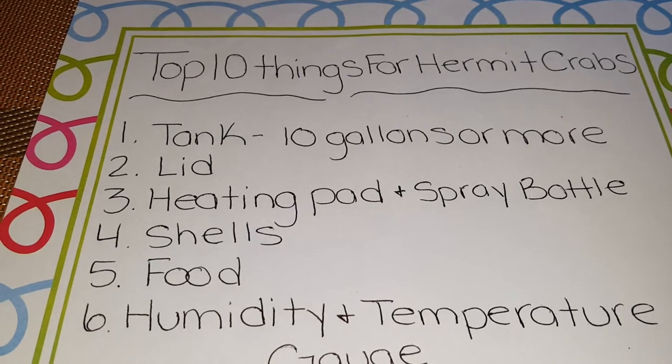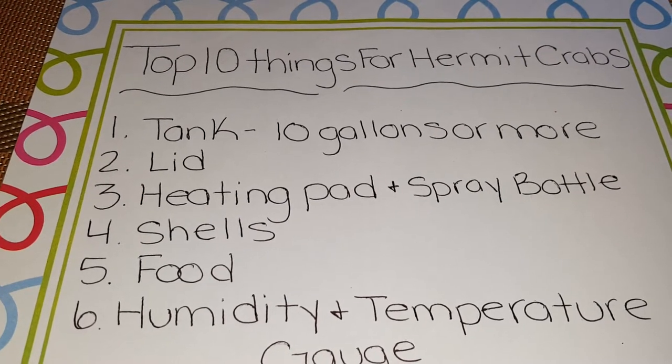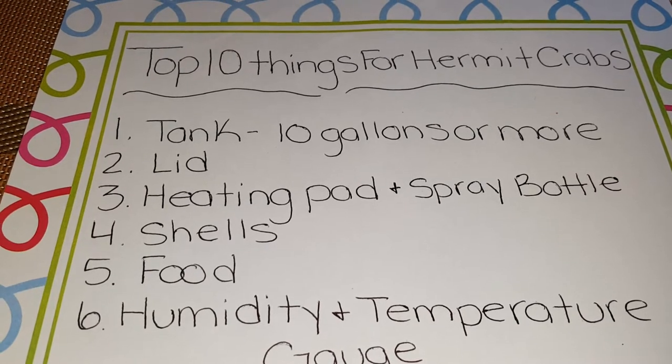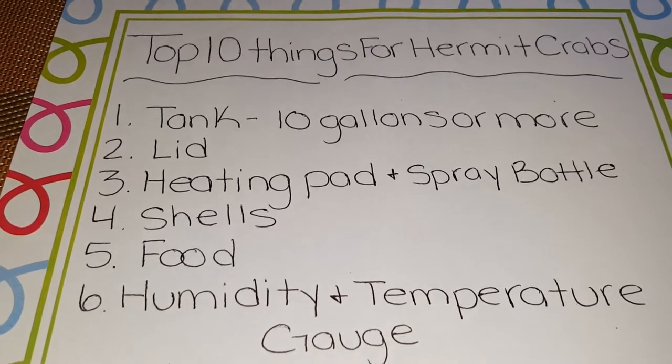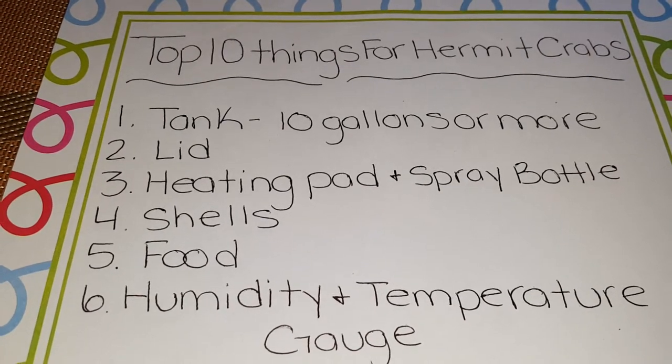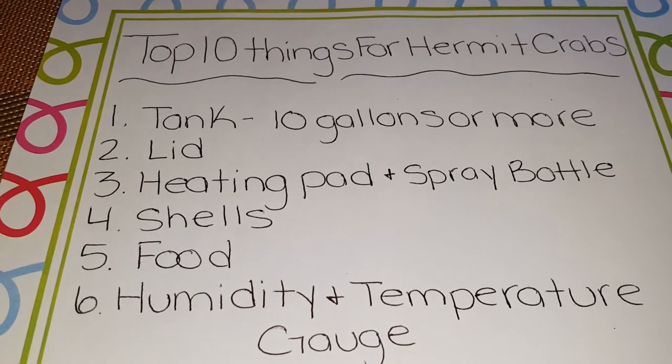Number four should be your shells. They should be natural shells that you would find at the beach or a local gift shop. Please do not buy painted shells — they are toxic and they will kill your hermit crab. You should have multiple shells for how many hermit crabs you have, and different sizes for each one.